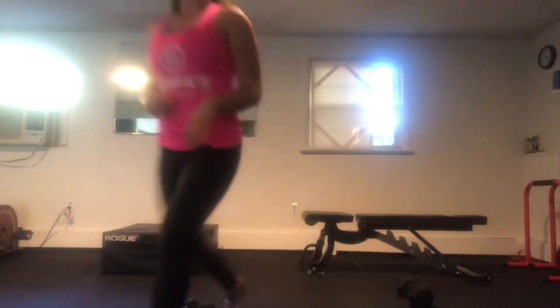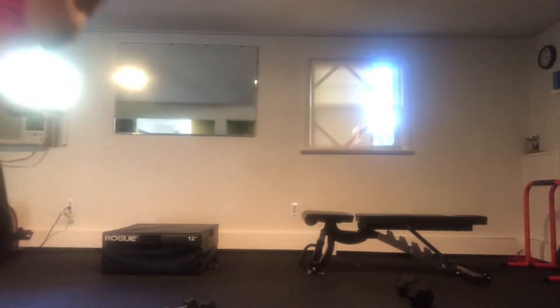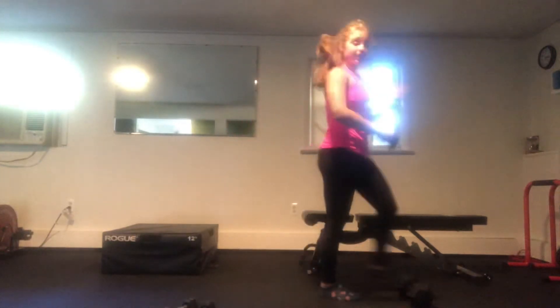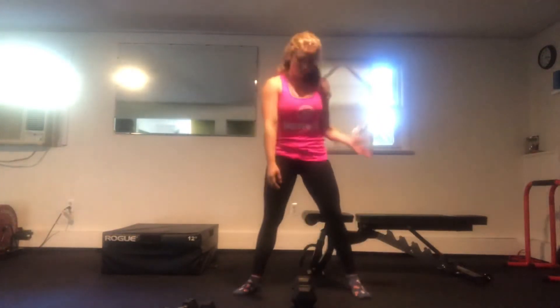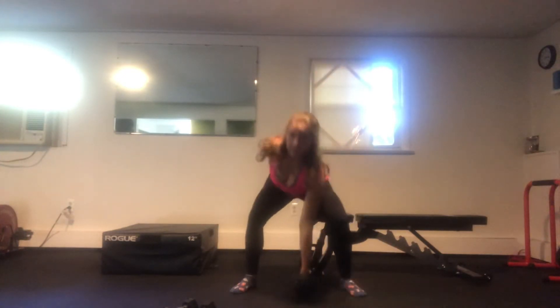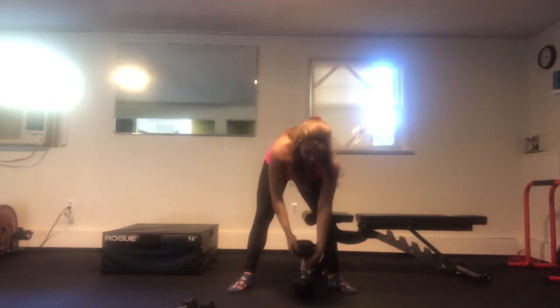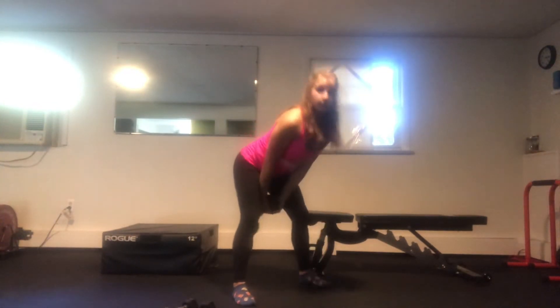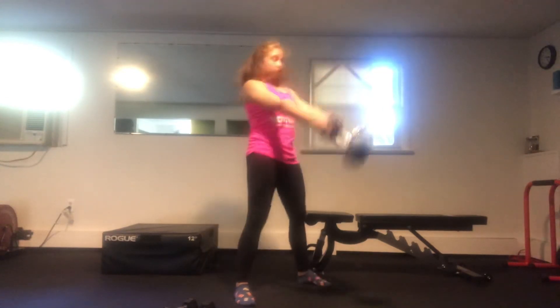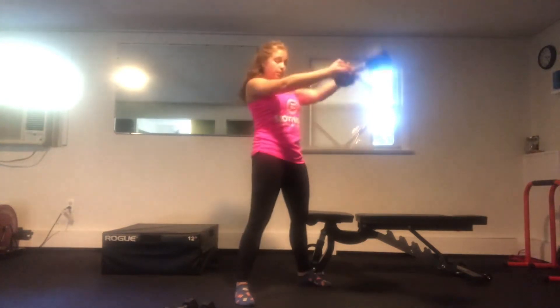Your last three moves are going to be focusing on our power. We've got our single arm dumbbell snatch as our first move, switching arms. Once that minute is completed, we've got our dumbbell swing — just like our kettlebell swing, hinging through the hips and popping forward.